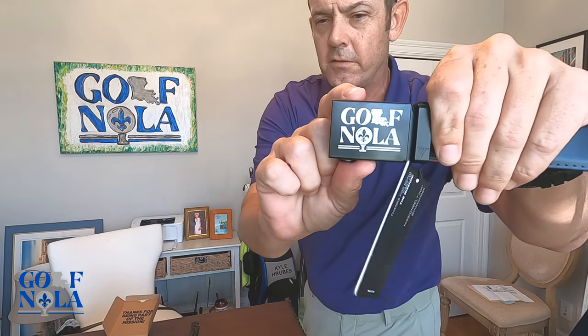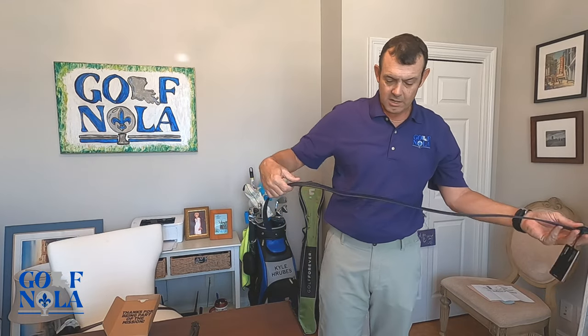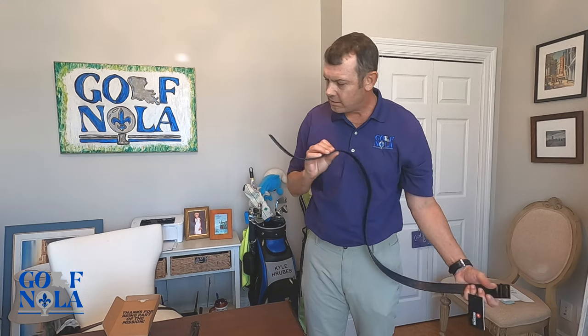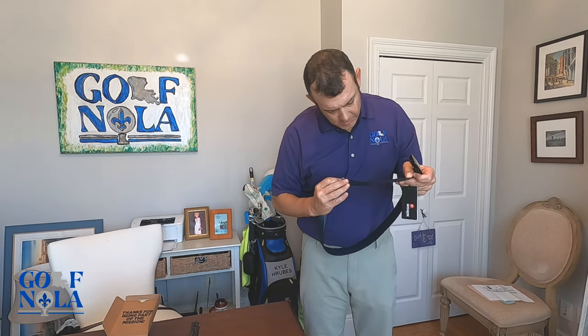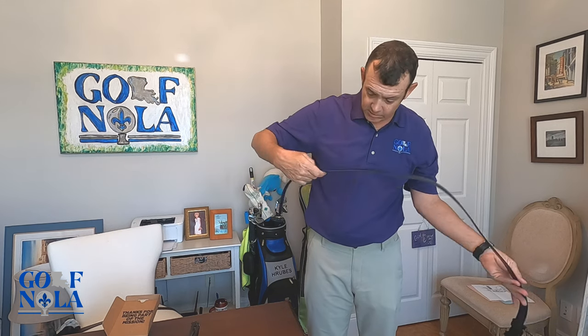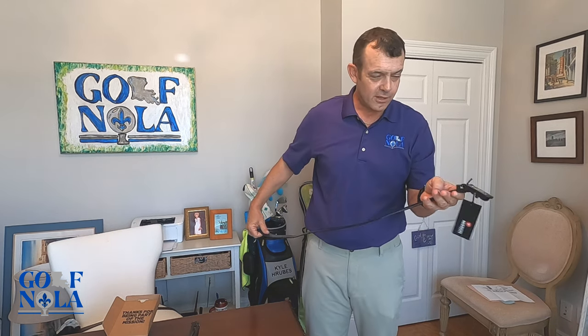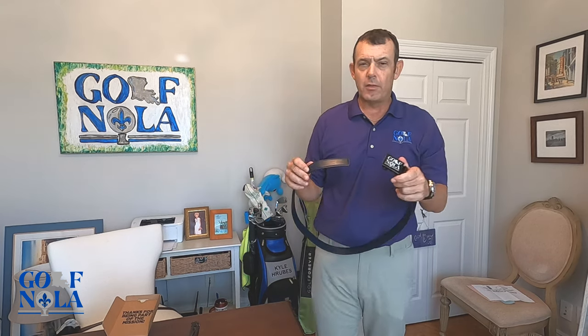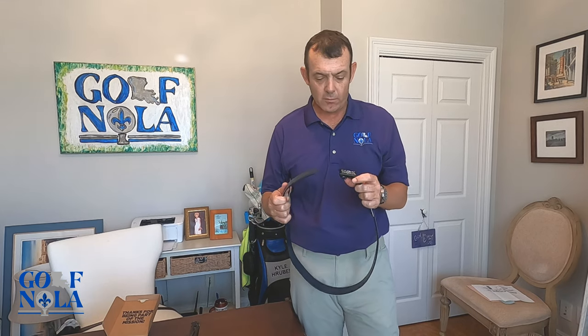Let me try to get a closer view for y'all. I thought this was canvas but it's actually leather — just such smooth leather. I'm really impressed. This is now my third Mission Belt and I will probably never wear another belt in my life. They're super comfortable and super adjustable.